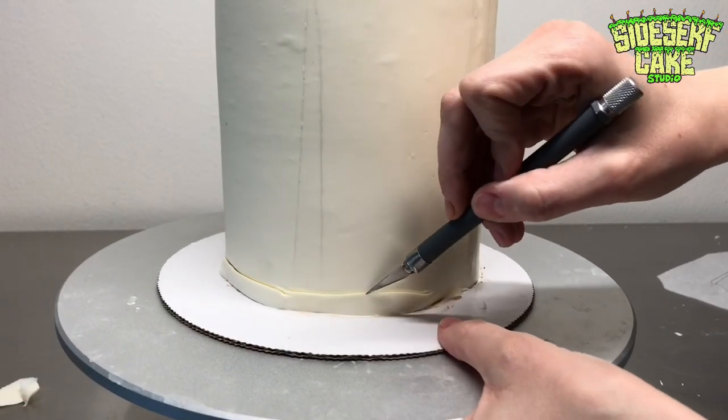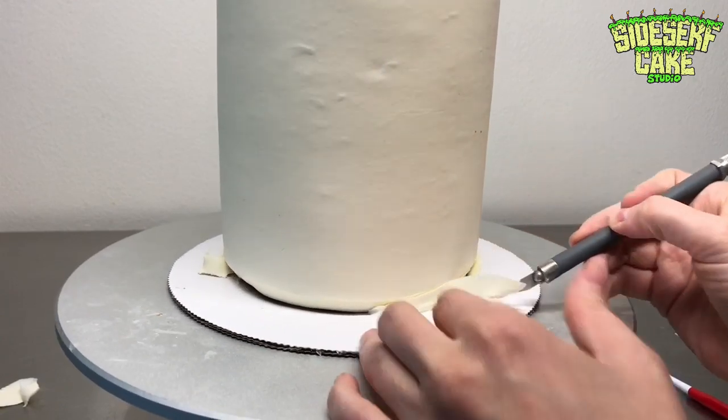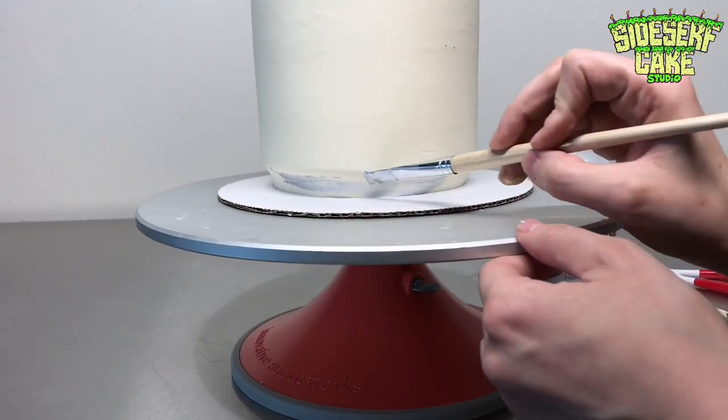For the bottom of the can I wanted it to taper a bit, so I took a blade and trimmed away some of the chocolate at an angle. Then I went in and painted it silver.